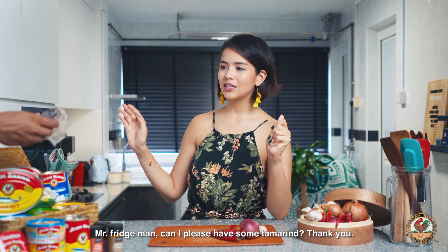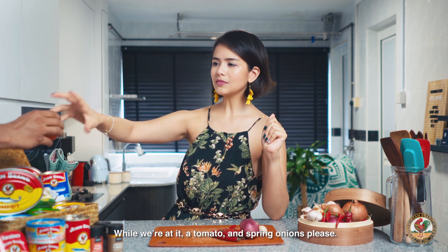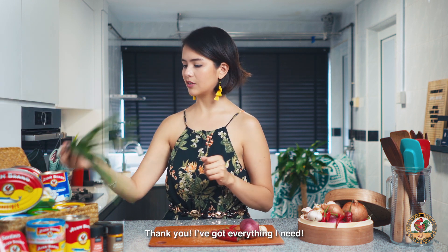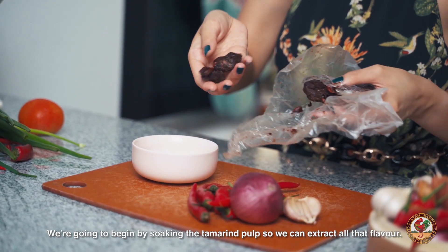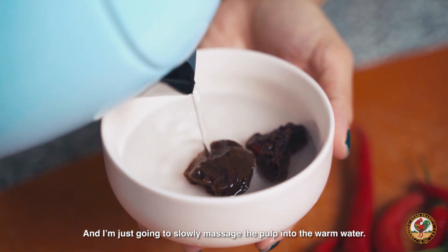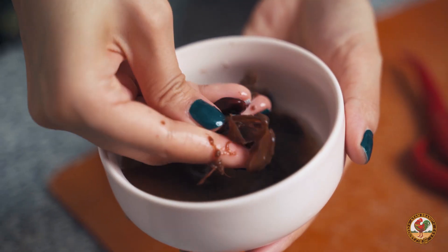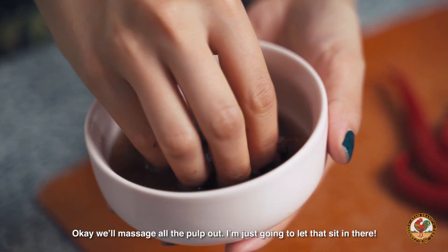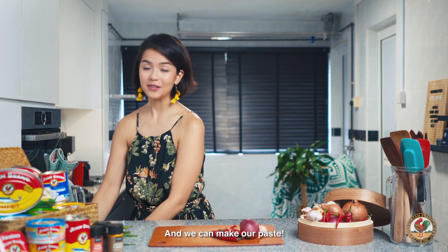Can I please have some tamarind? While we're at it, a tomato and spring onions, please. I got everything I need. We're going to begin by soaking the tamarind pulp so we can extract all that flavor. I'm just going to slowly massage the pulp into the warm water, massage all the pulp out, and let that sit in there. And we can make our paste.